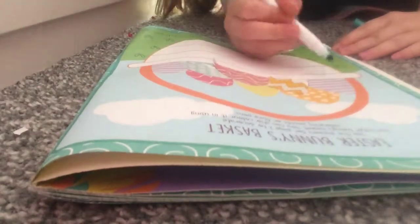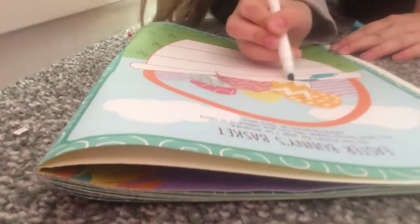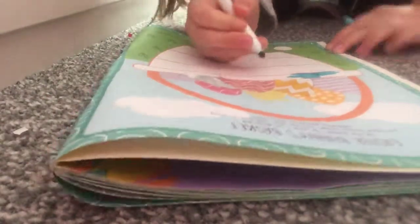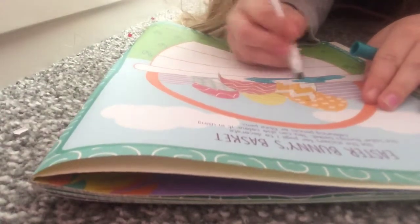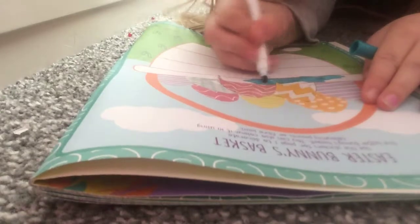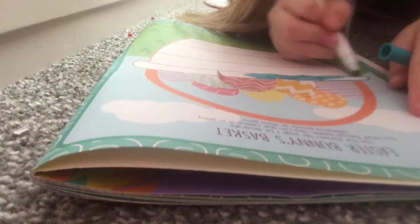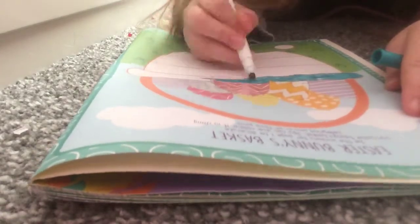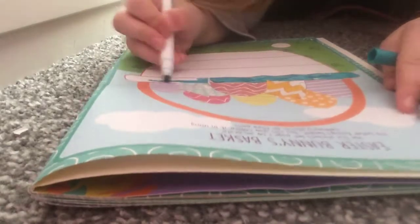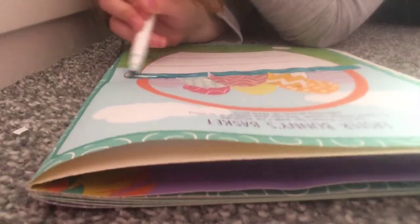If you don't want to just see me colouring, you can fast forward and see what I have at the end of my colouring. So if you have this activity book, you don't have to do the same with me.